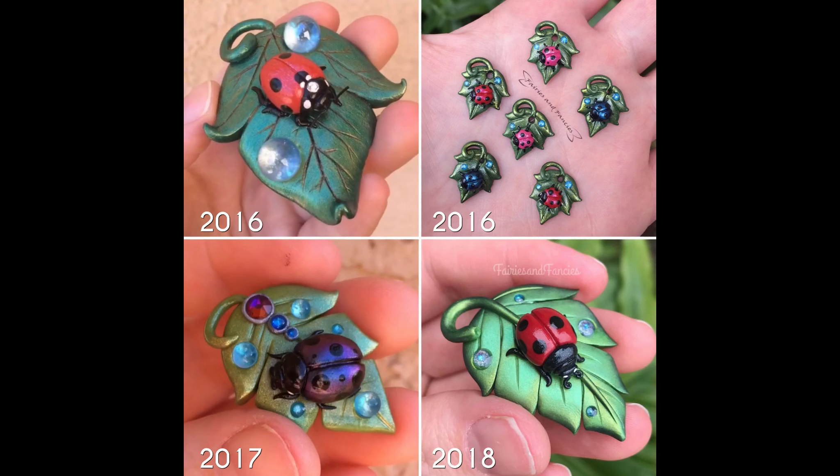I first did this design way back in 2016 and recreated it through the years, but I stopped at 2018 and have not made it since. You can make it for yourself and we can do a little comparison of my older versus newer design. The top left is the first time I ever made this sculpture — I had just started sculpting and was so proud. I made it again as small charms in 2016, they were absolutely adorable. Then in 2017 I added more detail, and in 2018 I refined it. So let's try again.